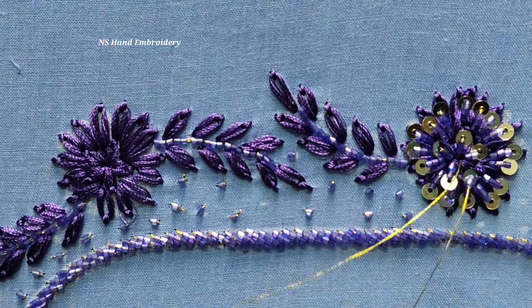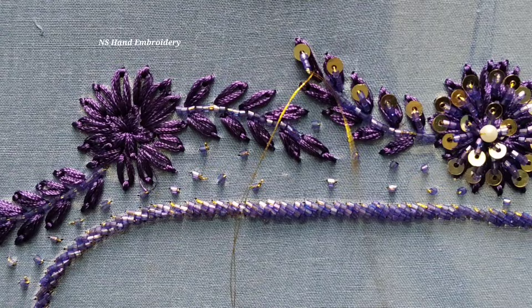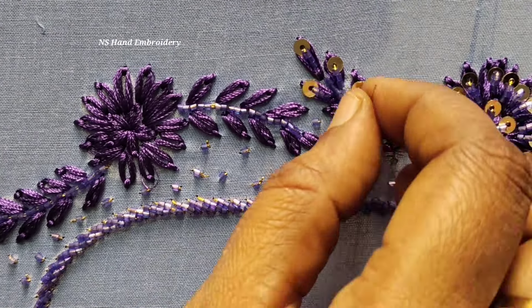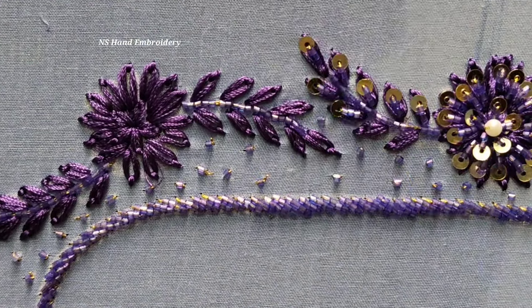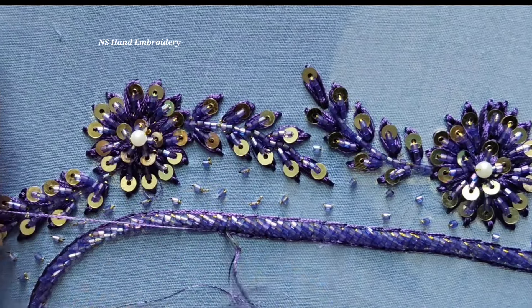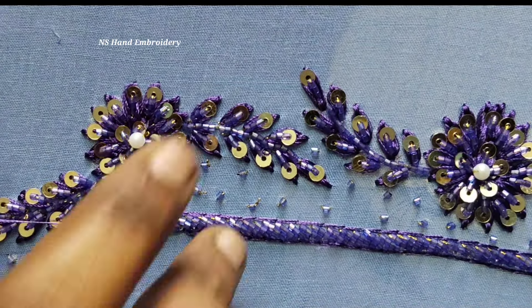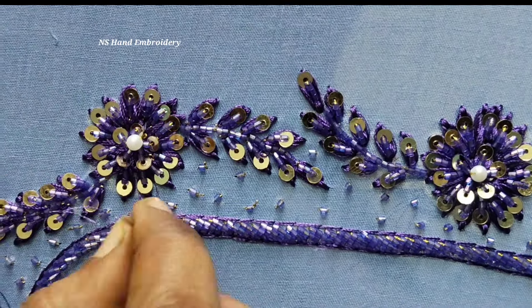You can stitch in the outer and inner petals and the lazy daisy ring. You can stitch in the inner petals and the lazy daisy line.